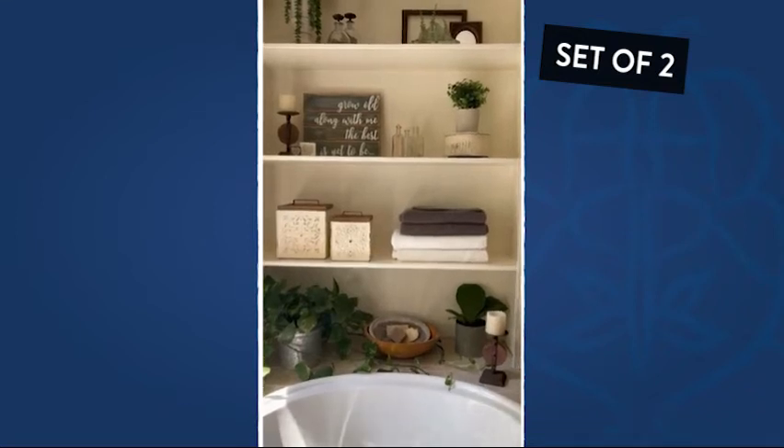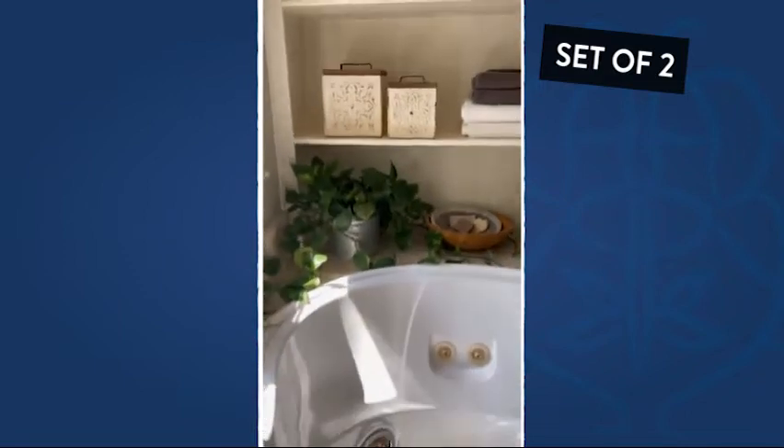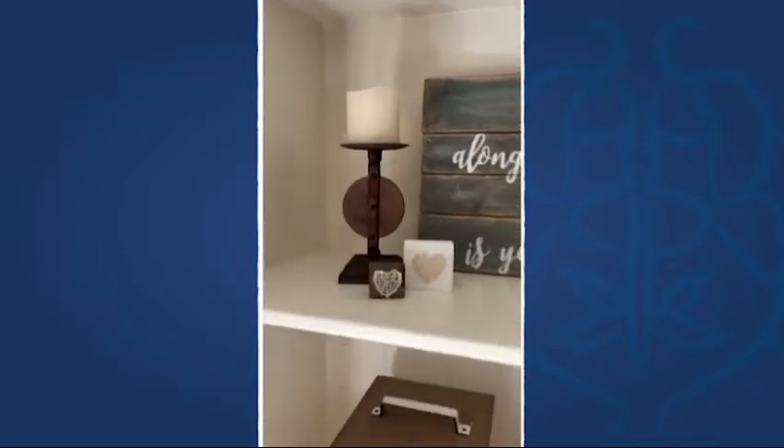Hi DecorSteals friends, it's Jamie from JackHackDesign. I am sitting here in my bathroom — in the bathtub actually — and I am just admiring my beautiful candle holders from DecorSteals.